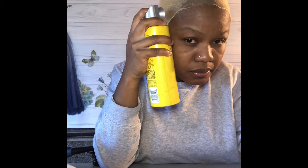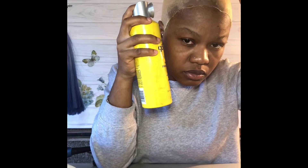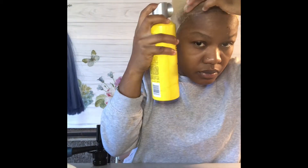Just make sure when you're spraying the hair that it's completely drying. The video is fast-forwarded so it looks like I'm not drying it for that long, but I really am. So just make sure that it's dried all the way before moving to your next step.